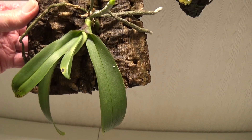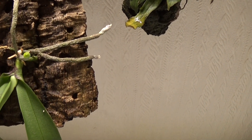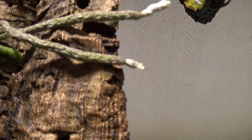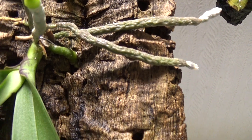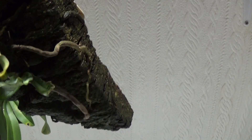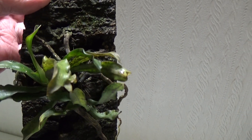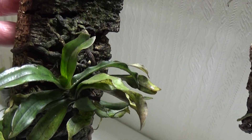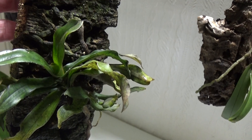This was a Phalaenopsis cakey that I put on a piece of wood, and it's got a nice new root coming out there and another one going into the bark. And this one - Orangus Mr. Cedar - this is one that's doing okay, not dying off like the other one. Putting a new growth up there which looks very nice.